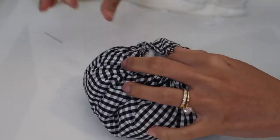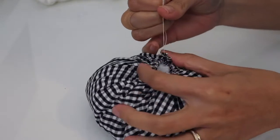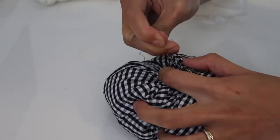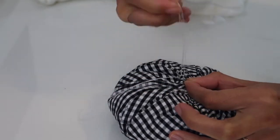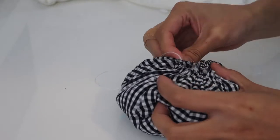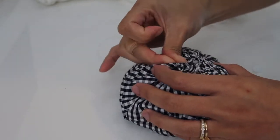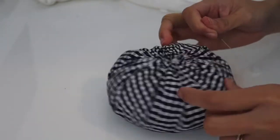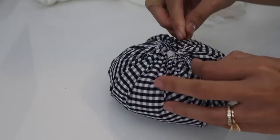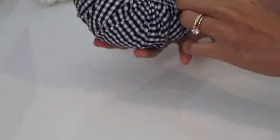After I am satisfied with the fullness of the pumpkin, I am going to pull the thread as tight as possible and secure it. Then I'm just pushing around the filling so I will get the right look of the pumpkin.